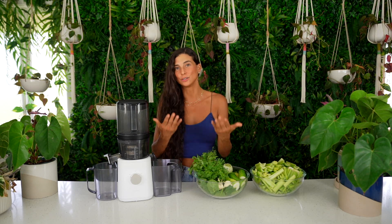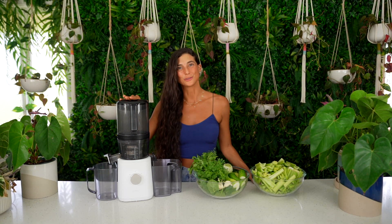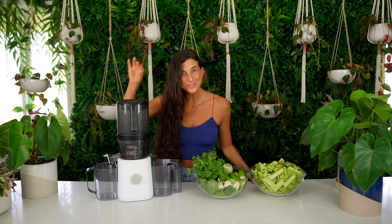We're going to have fun today and this is going to be an educational video, hopefully helpful for those of you looking to get a new juicer or wanting to make a wise investment — not just in a juicer and your health, but also your time. The juicer I have here today is the Nama J2 juicer, and for those of you who know me, you know that I'm obsessed with it.